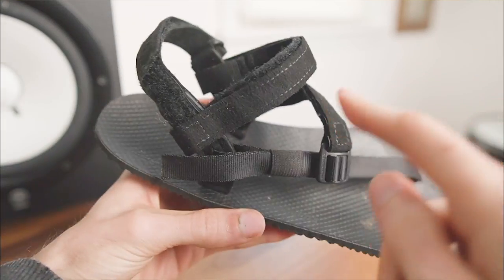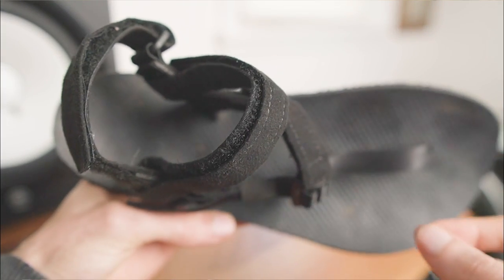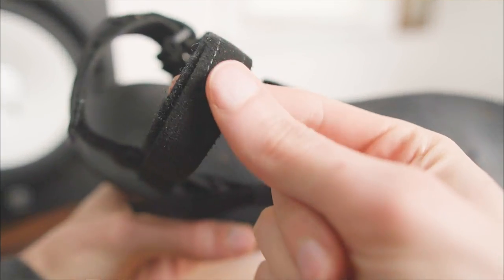Up top you've got a front cord strap and two velcro straps, along with the optional power strap, which are all highly adjustable and lined with synthetic suede for padding.